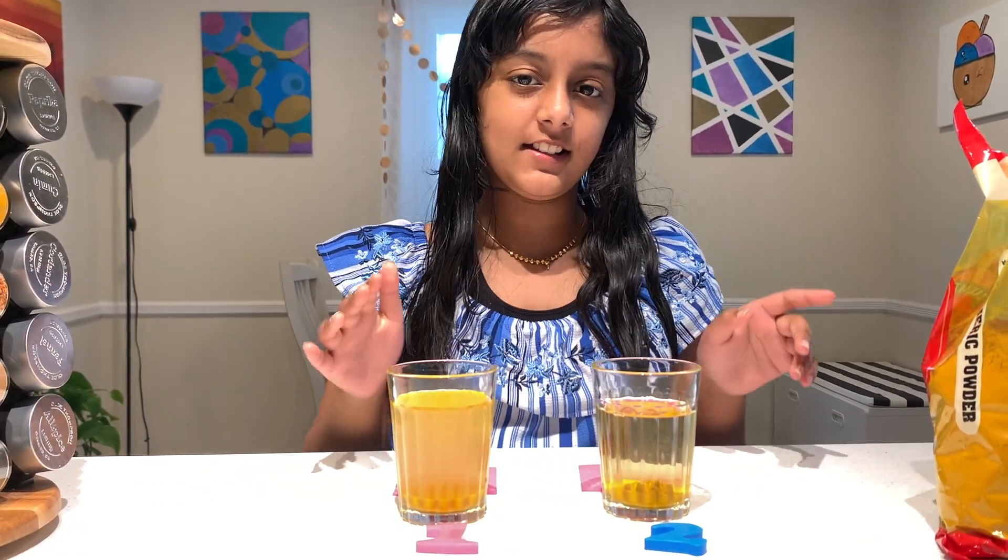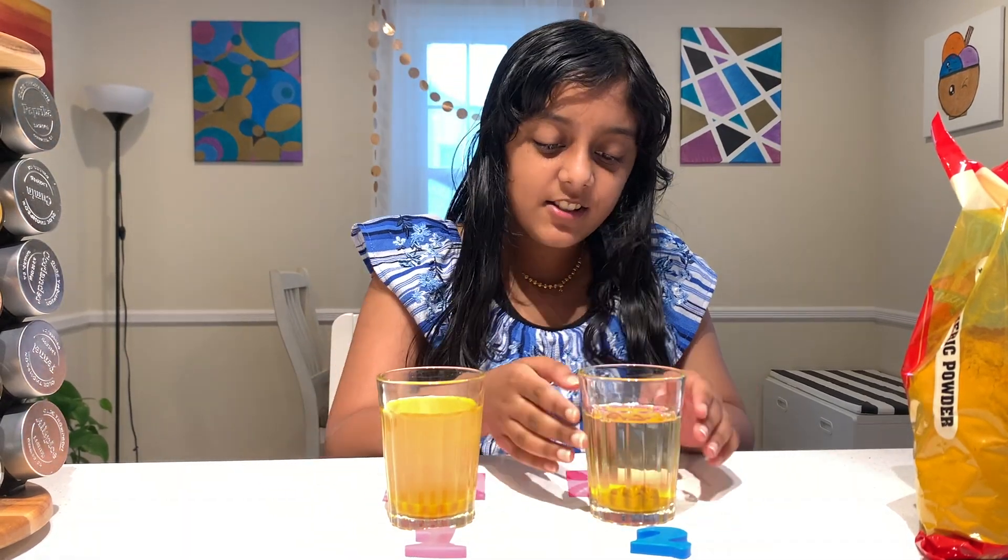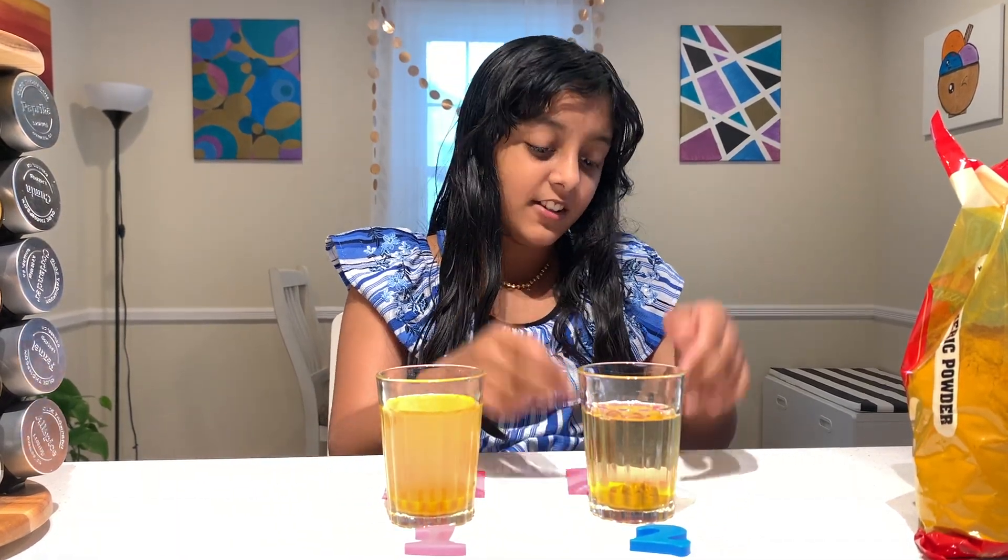First let's look at cloudiness. For the Oldie Thompson one, there's a lot of cloudiness. Meanwhile, the Lakshmi turmeric powder has less cloudiness. So the Lakshmi turmeric powder wins for cloudiness.